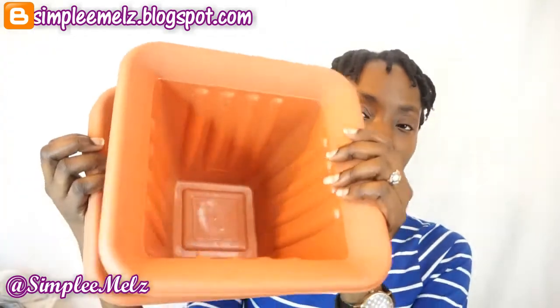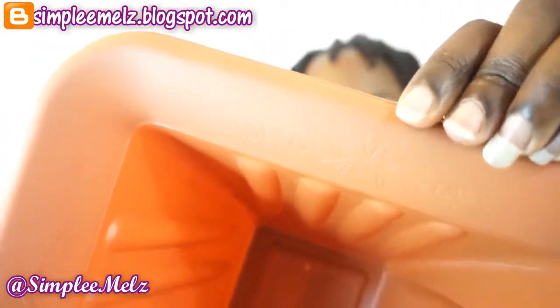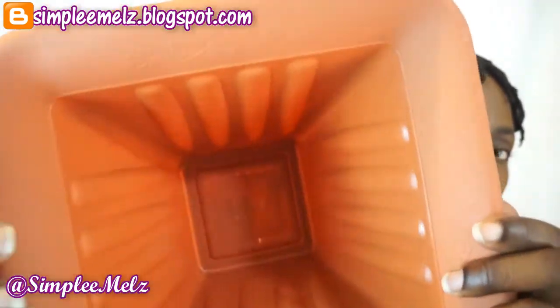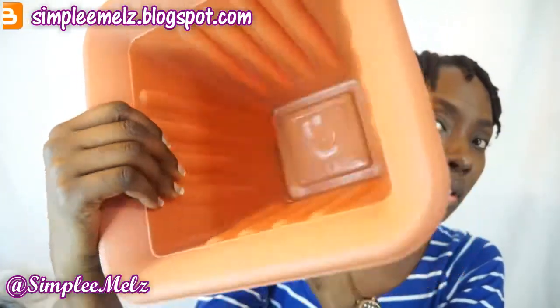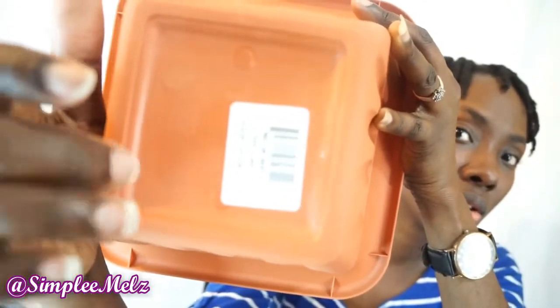I also got some plant pots. Mommy bought me two moringa plants and another small plant, so I got three of these to put those in for now until we are ready to transplant them into bigger pots. They have a little design on the edges. The inside is solid and we will have to bore some holes at the bottom for drainage. Bought three of those.